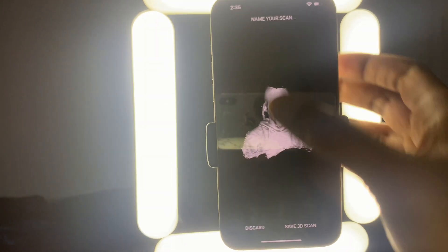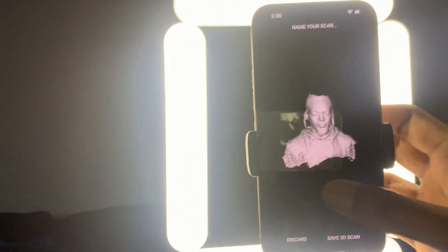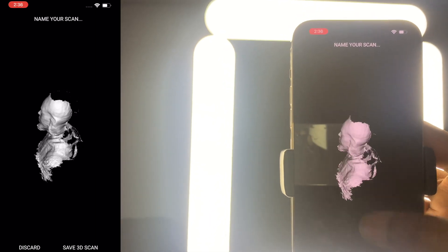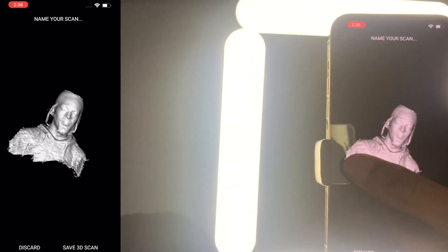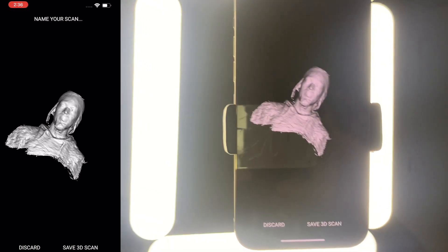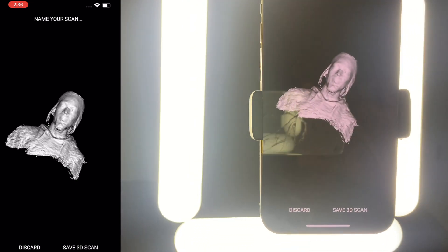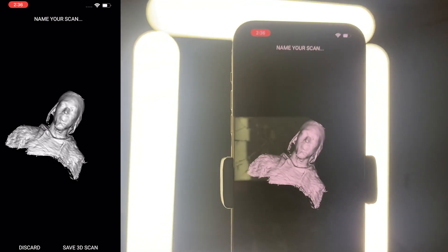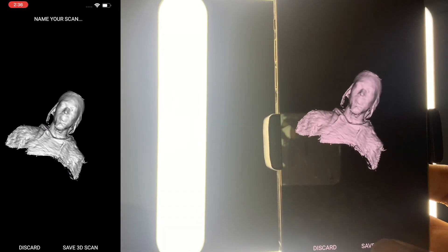Just keep giving it tries until you get exactly what you want — I like perfection, so it's going to take me a couple more tries. After a couple of goes you'll get something that looks just like this. I don't have to have this perfect; I have the base of what my head looks like and that's good enough to tell me whether or not a helmet's going to fit. Now one thing I didn't mention: this is a free app but they do have a paid version. Once a week you get a free scan, and once you hit 'Save 3D Scan' that starts your 24-hour period. I'm going to go ahead and hit save because I like this one.